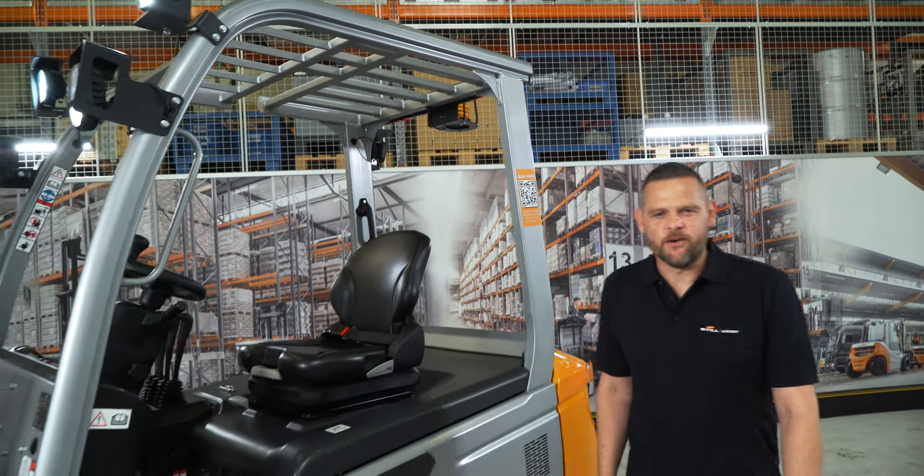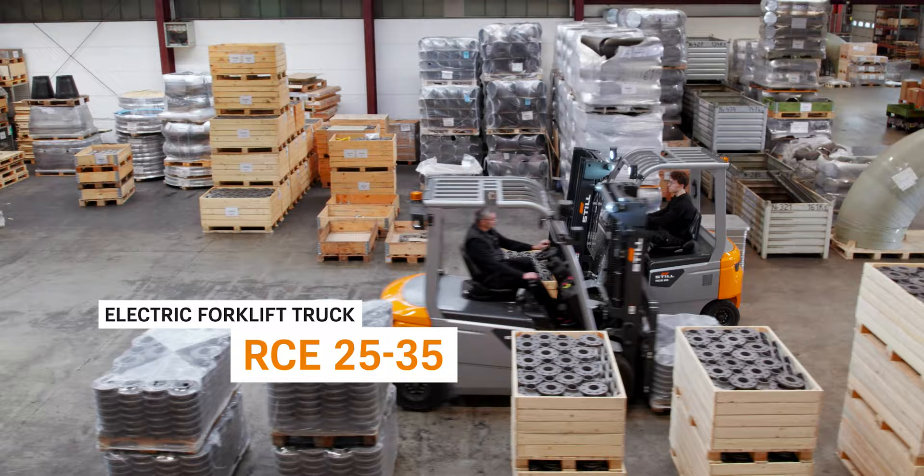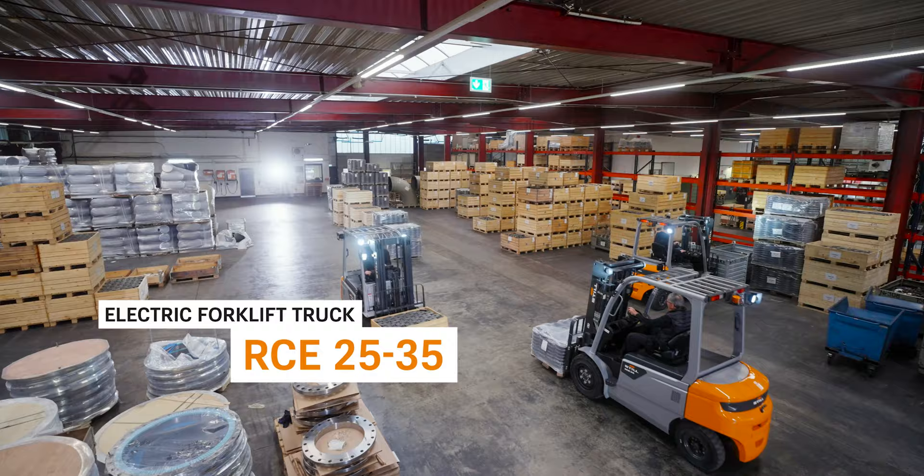Are you looking for a robust, powerful and standardised forklift truck for occasional transportation and stacking tasks, whether indoors or outdoors? Let me introduce the STILL RCE 25-35 electric forklift truck, a member of the STILL Classic line.